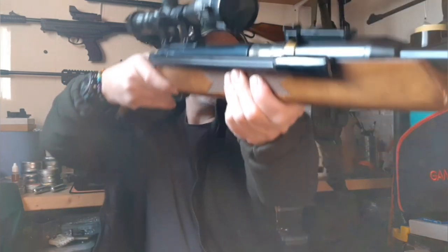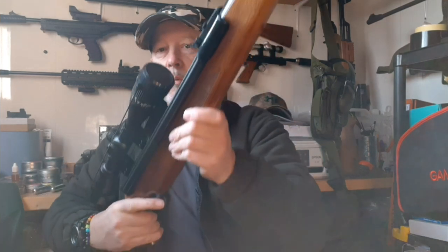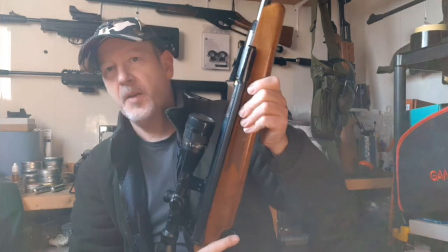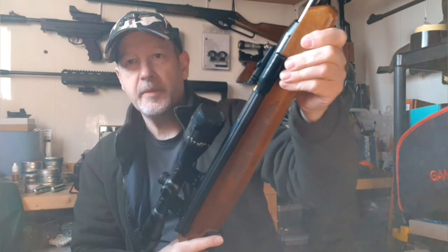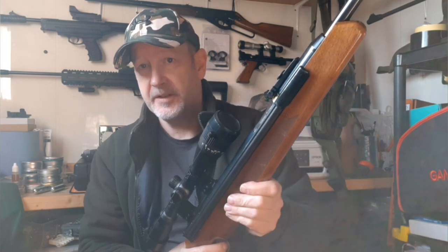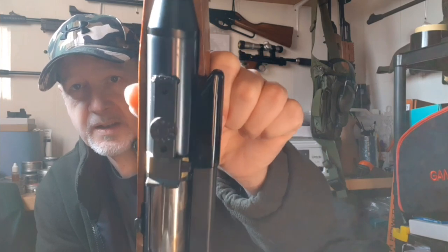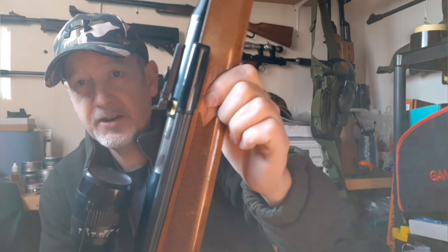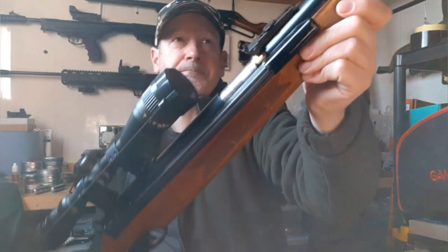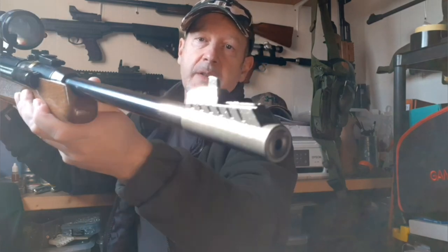It's not quiet — it's quite a loud gun, which does limit its use for backyard plinking to be honest. It does come with open sights. Because of the age of this gun these aren't fiber optic, but they are very well made and very easy to adjust — sights as you'd expect on a rifle that's probably five or six hundred quid. The foresight is also adjustable and runs up and down on a ramp so you can really tune this thing in quite well.